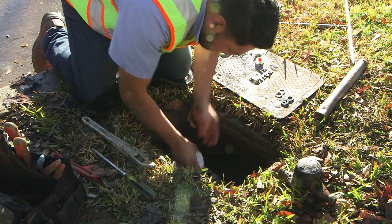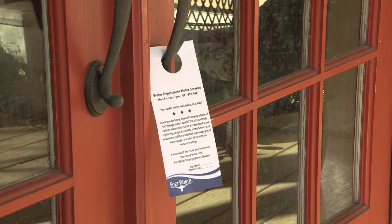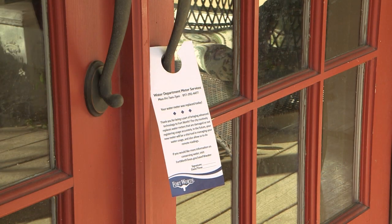Workers will let you know when the water is being shut off. When work is completed, Aquametric will leave a notice at your door that your water is back in service.